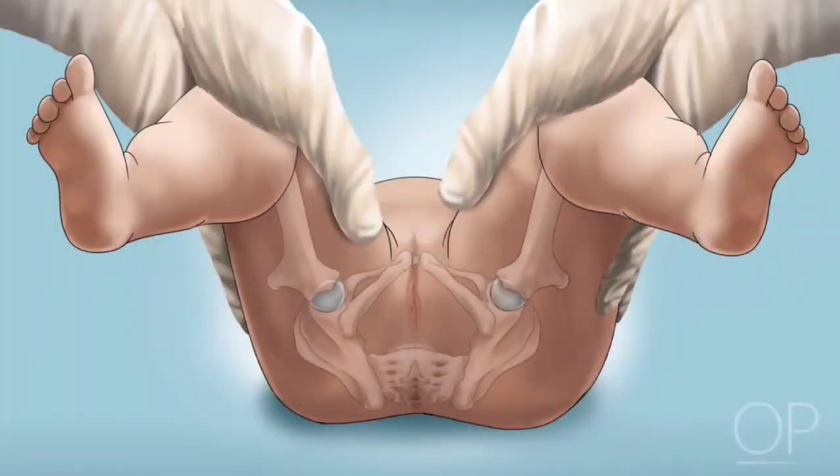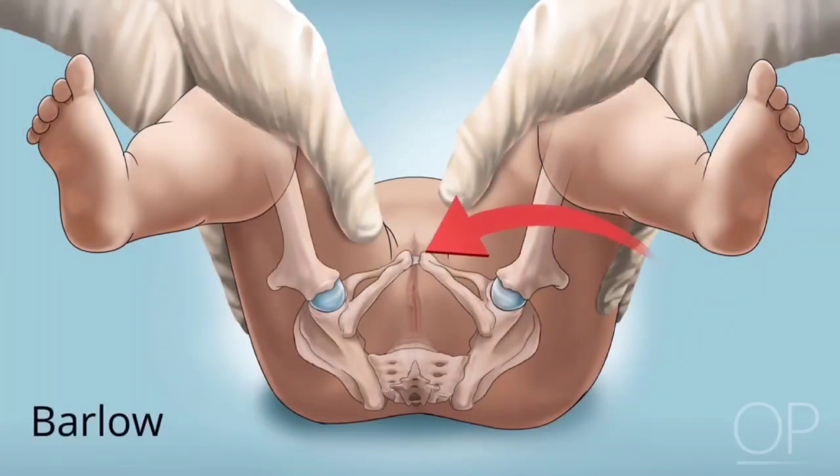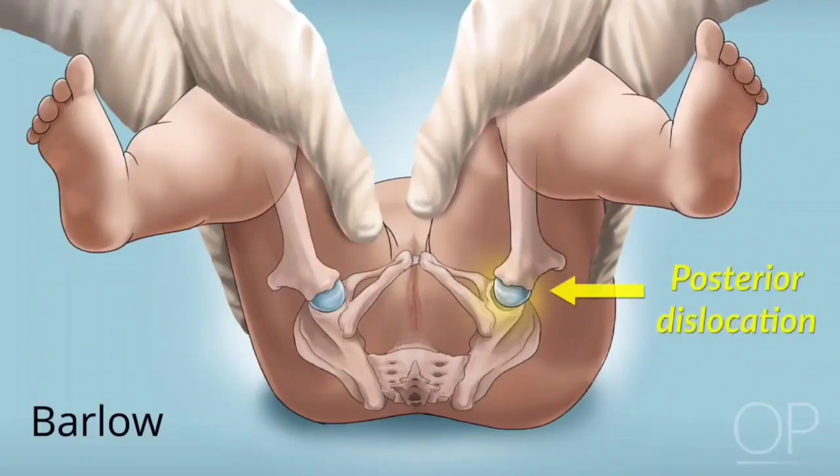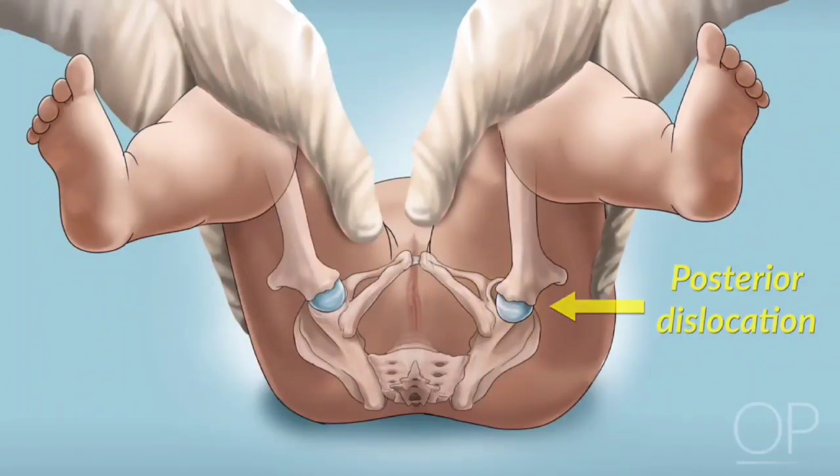Assess the hips one at a time using two maneuvers. In the Barlow Maneuver, first adduct the hip by bringing the thigh toward the midline, then apply a gentle posterior pressure to the knee.